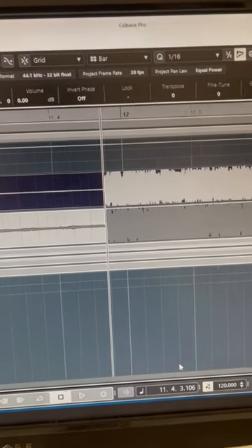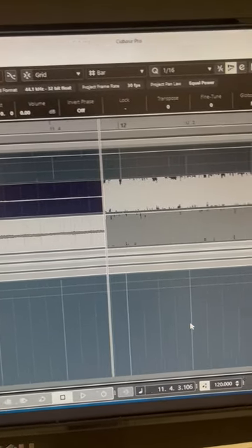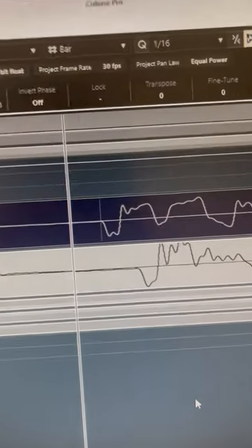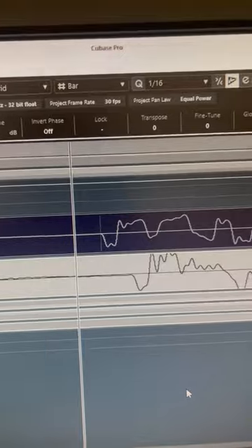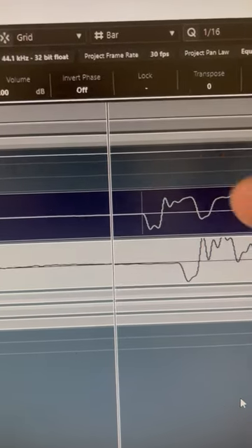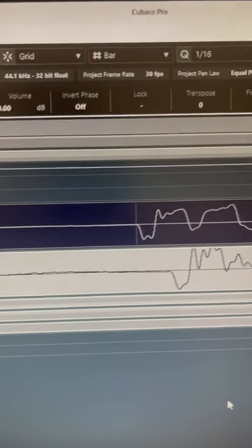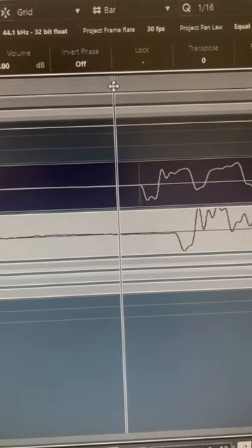The importance of phase alignment — it all looks good like this, but when you stretch it out you notice that they're not quite exact. This is the bass DI and the bass amp. Let's put it right there and listen.